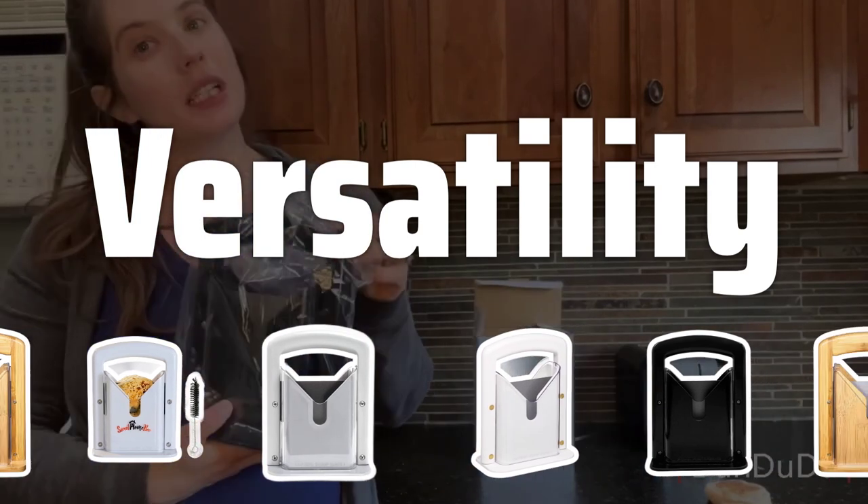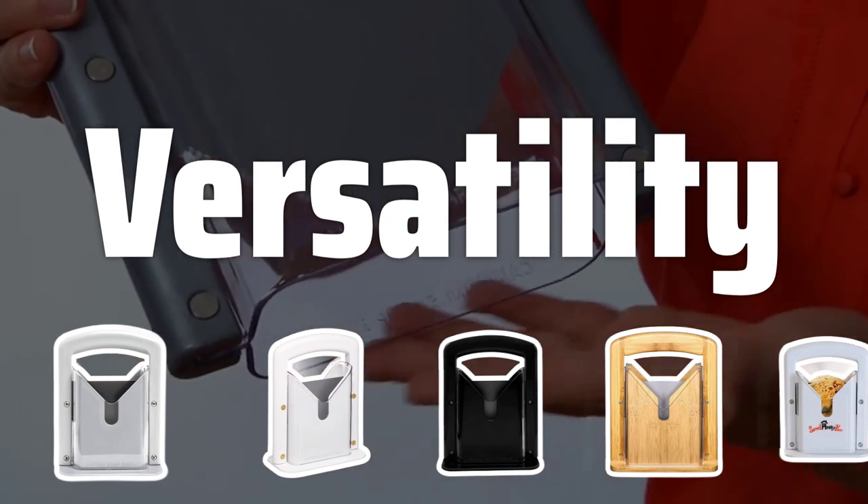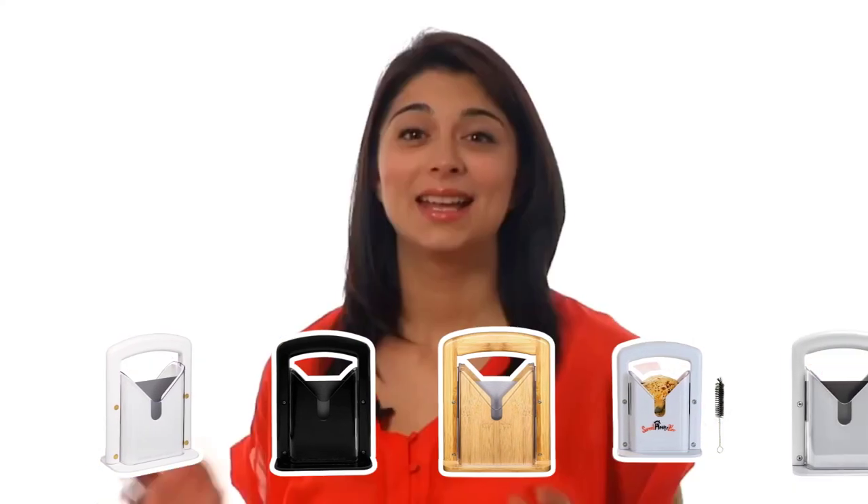Versatility. When choosing a bagel slicer, look for one that can accommodate bagels of different sizes and shapes. This will allow you to slice any type of bagel with ease and precision.